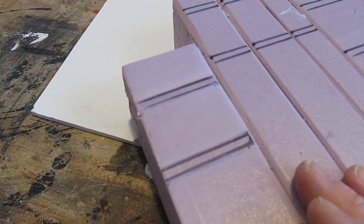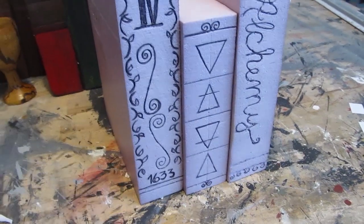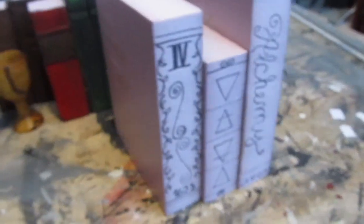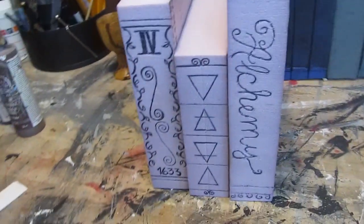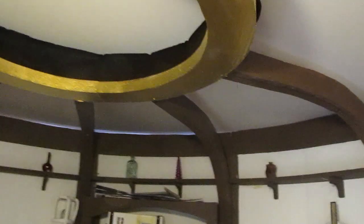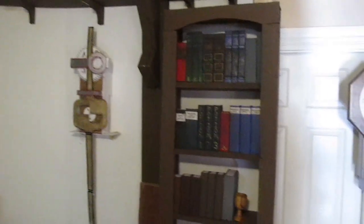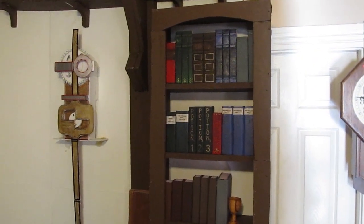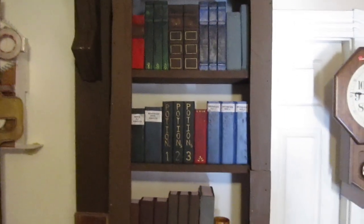That's pretty much it — a fun little tutorial, quick and easy to do. Here are some wonderful designs you can do, just have fun with them. All kinds of wonderful stuff you can do with single books. A bunch more books for our wizard's lair — more on this project coming. Thanks.